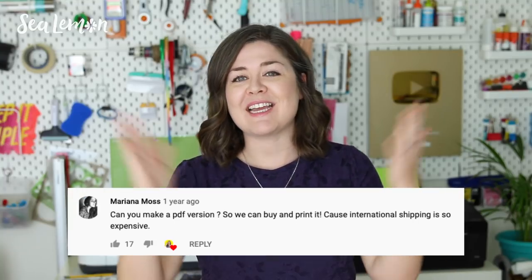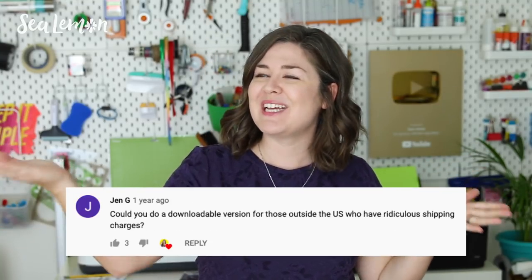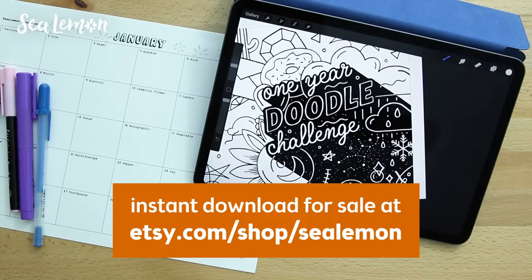Hello, it's Jennifer from Sea Lemon. Remember when you guys were asking if I could make my one-year doodle challenge book a digital version? Well, the day has come. Your dreams have come true — it is now available in my Etsy shop for sale.